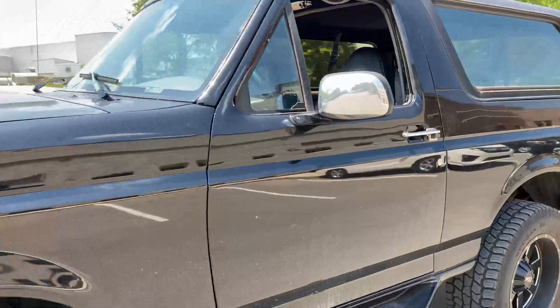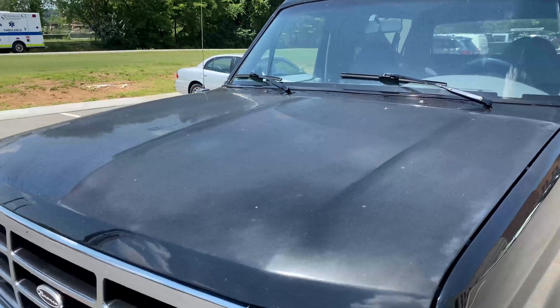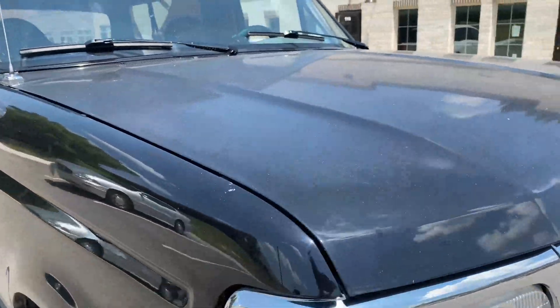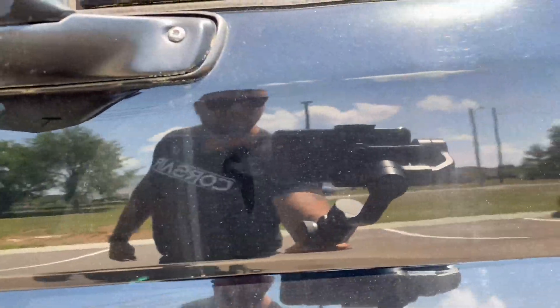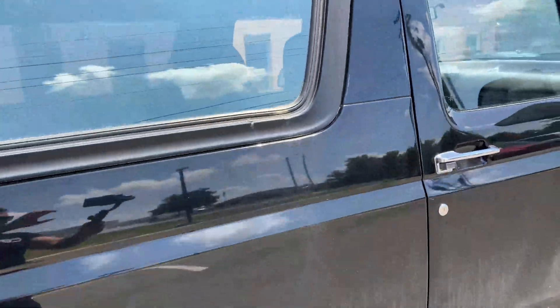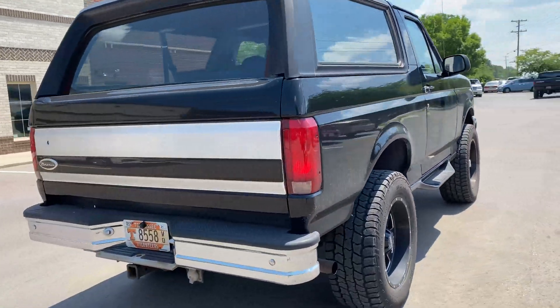As we do our pre-inspection walk-around, you can see we've got a lot of oxidation on the hood, a lot of dirt everywhere, swirl marks - but the paint doesn't really have that nice lush deep shine. We're gonna correct that, we're gonna fix that. All this is fixable. Just looking at the trim, the dirt is really gross and caked on.